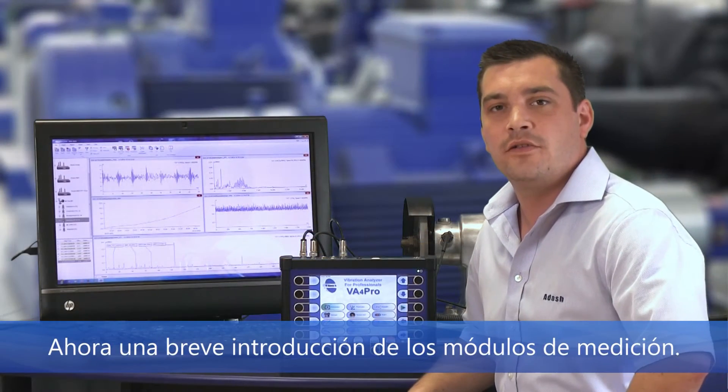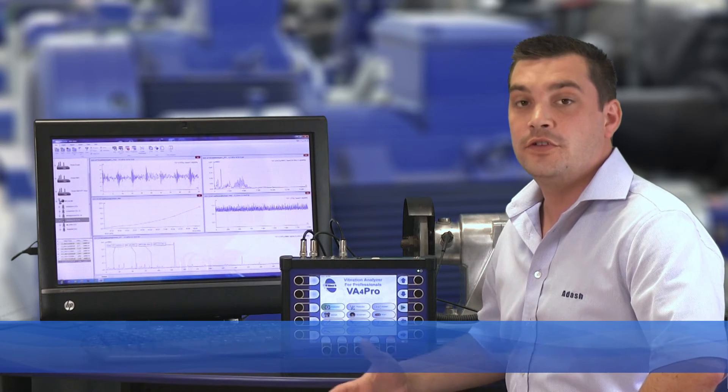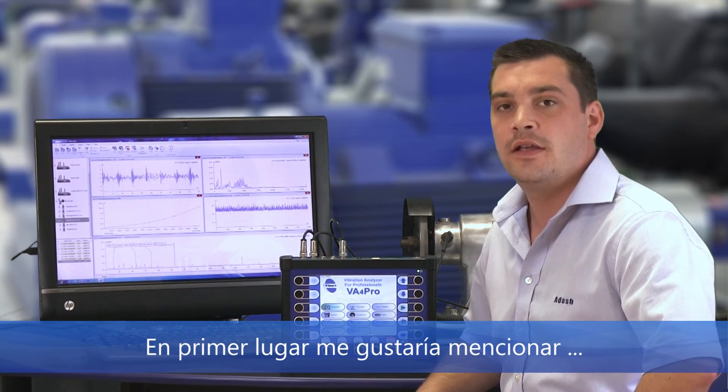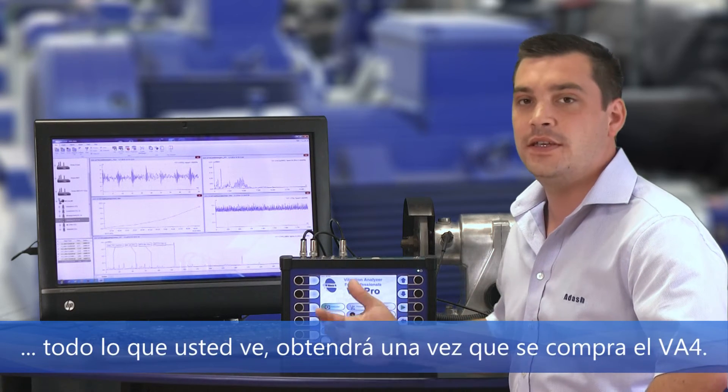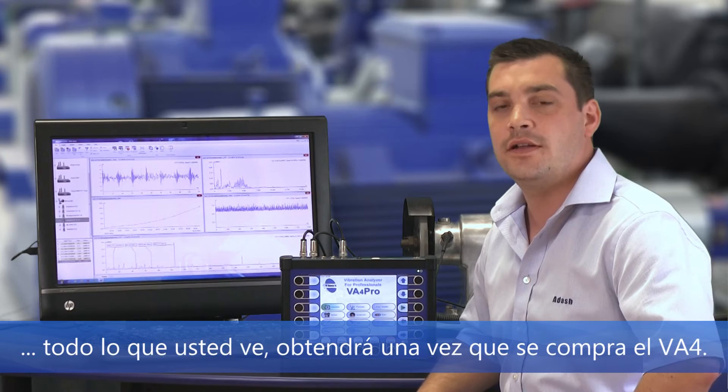Now, a brief introduction of all measurement modes. First of all, I would like to mention that all features are included in one price. This means that everything you will see is what you get once you purchase the analyzer.